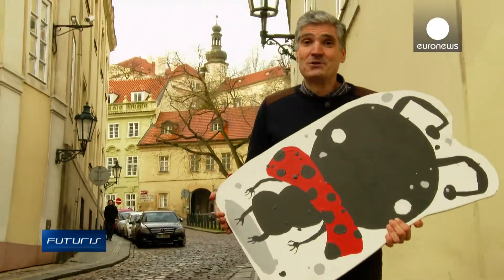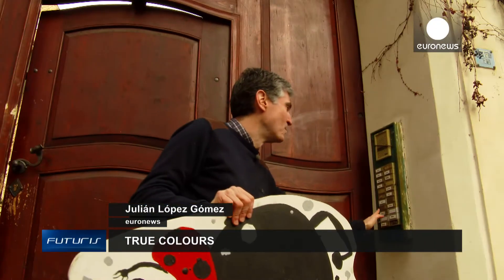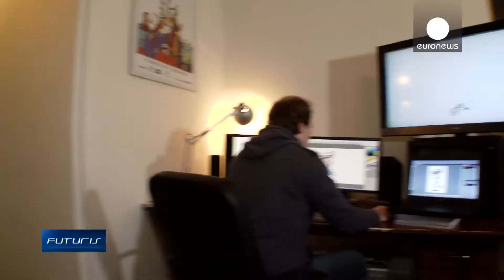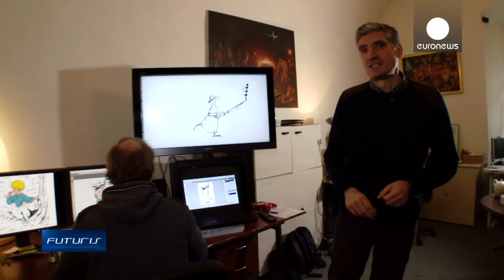How can classic black and white hand-drawn cartoons be updated to make them appeal to a generation of viewers used to 3D computer animation? At this studio in Prague, ideas on this issue have evolved into solutions that may begin a new era in cartoon animation.